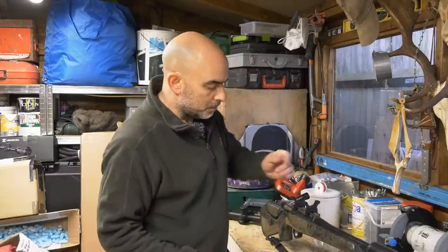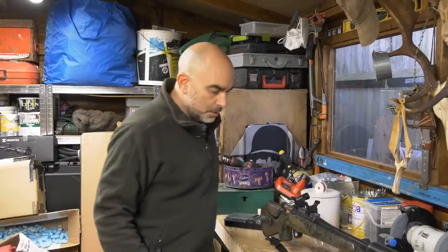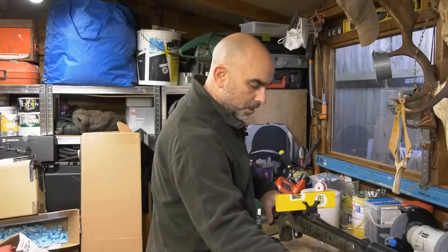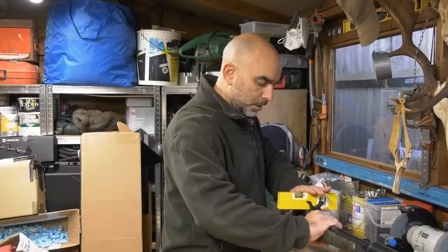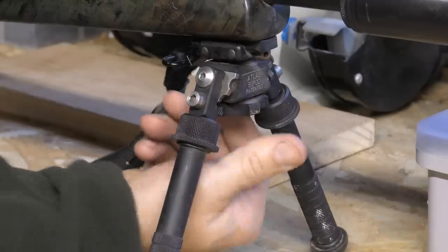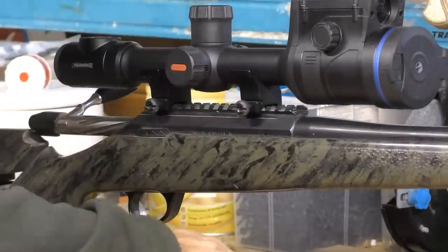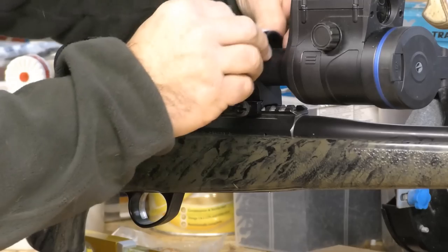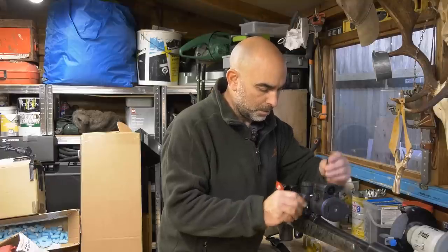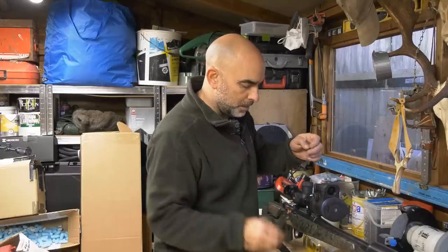I'm just going to put them on there just hand tight for a minute. The first thing you want to do is make sure your rifle is level. I'm going to put a level on there, keeping it square to the action. Being that I'm using a bipod on this, I can just lean that over and clamp it down to where I want it. Next thing I'm going to do is lay my scope on there, then plonk the rings on top, and just loosely do those up. The reason I'm doing it loosely is I want to move this scope around a little bit in the mounts to get it how I want it.